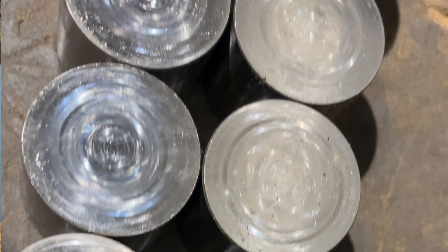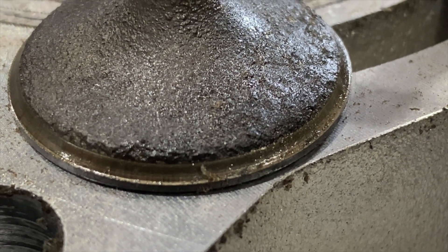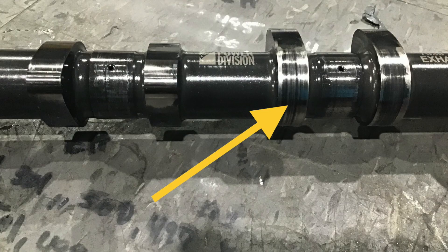It doesn't matter if it's DLC coated, cast, or billet — the camshaft is now going to strike the bucket like a hammer and beat everything involved. The other issue with valve float is that the valve seats at a 45-degree angle on the valve seat. When you have valve float, that angle gets beat into the valve, causing the valve stem to rise higher. Now you lose lash, which means you lose film strength, and you also lose spring pressure — making valve float even more likely because the valve spring is no longer at the correct height.